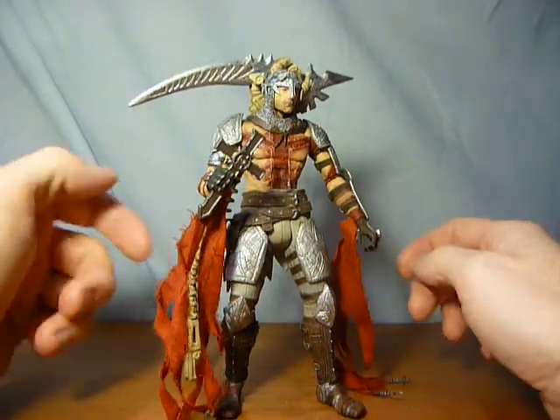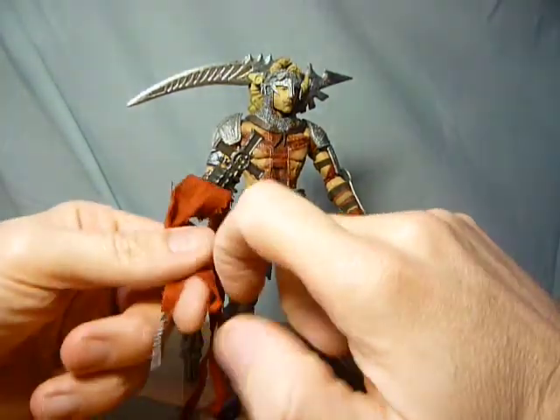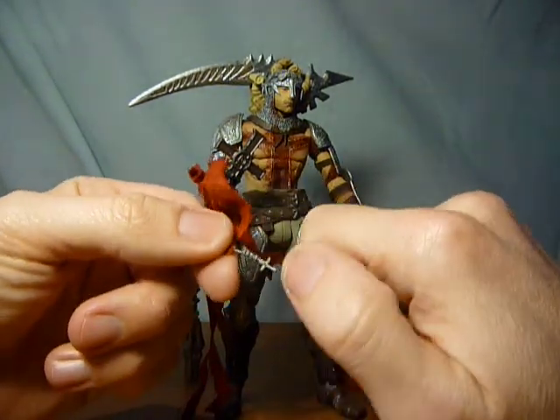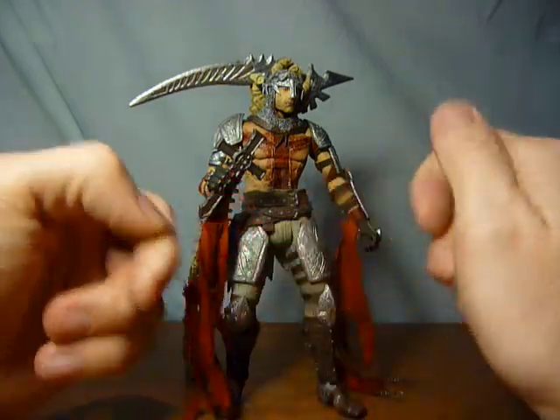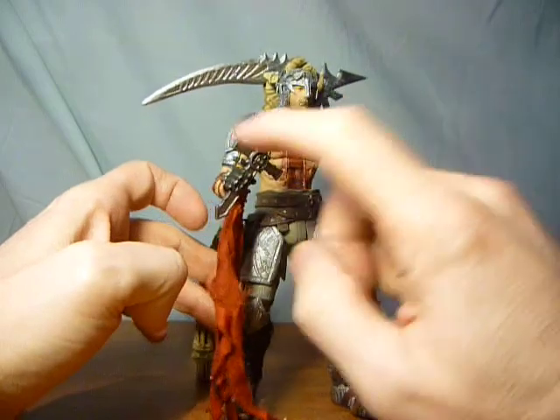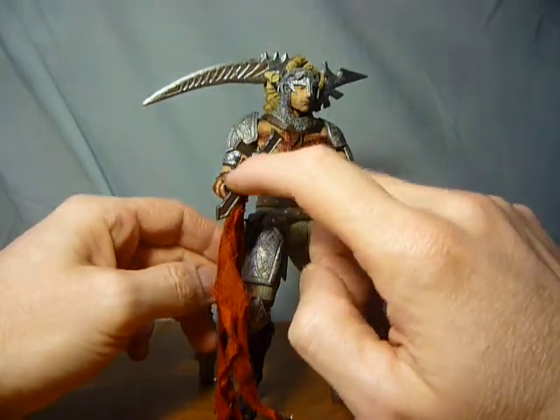They went with a shredded material and have got little crucifixes hanging off the bottom. They're soft plastic, so there's no real worry about them getting broken or anything.